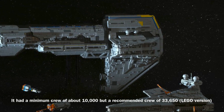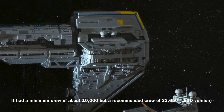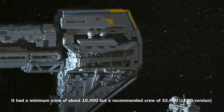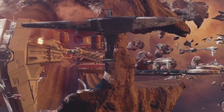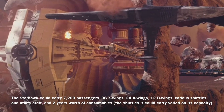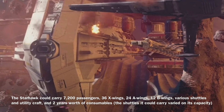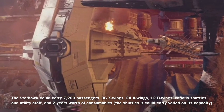The Starhawk could be operated by a minimum crew of about 10,000, though it required a much larger crew of 33,650 in order to operate effectively. The vessel could carry 7,200 passengers, 36 X-wings, 24 A-wings, 12 B-wings, various shuttles and utility craft, and two years worth of consumables.